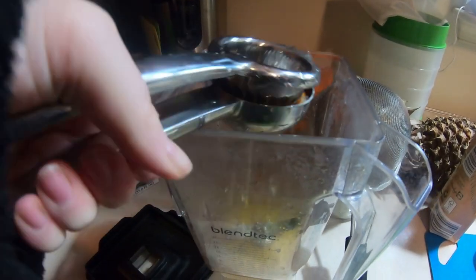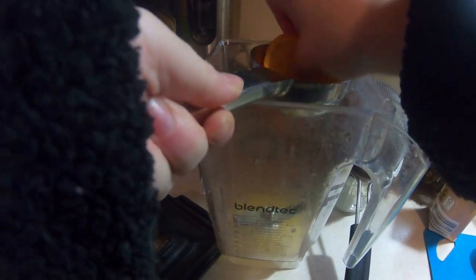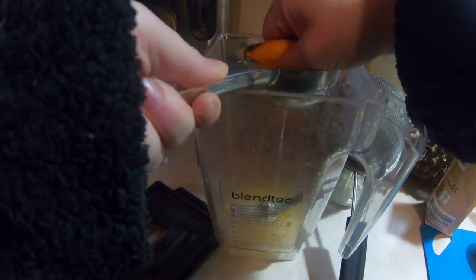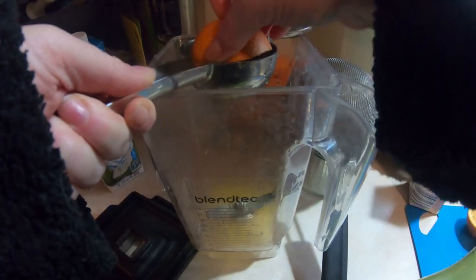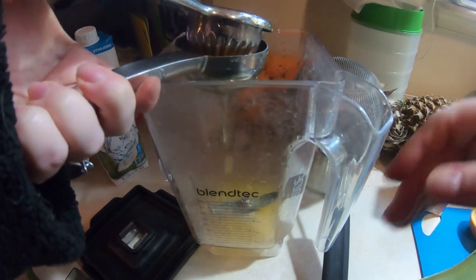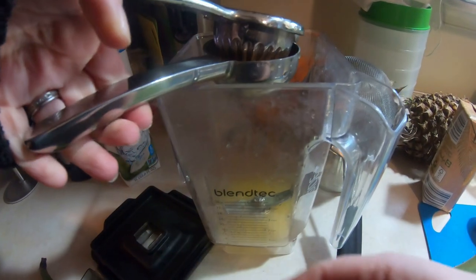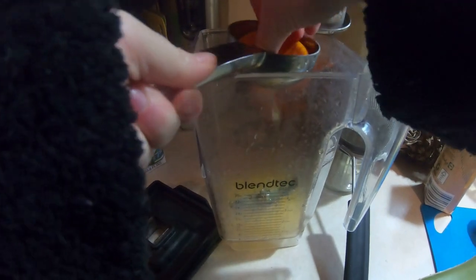For the directions, you're just going to cut off two inches of the aloe leaf and fillet the gel. Put all the ingredients in the blender, blend, and enjoy. Make sure to invest in a high-speed blender because when I made this in my Nutribullet, I didn't like the texture — the chunks of aloe gel were just really slimy as I was drinking it and they didn't really blend down.